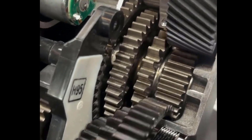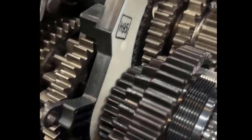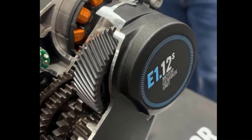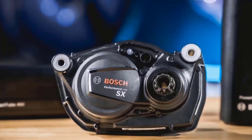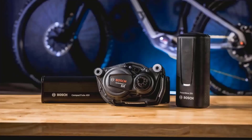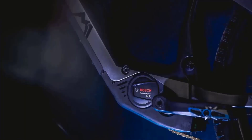Whether you choose Pinion MGU or Bosch SX, both options provide exceptional performance and reliability. It ultimately depends on your personal preference and riding style. So next time you're deciding between Pinion MGU and Bosch SX, consider factors like placement, efficiency, power transfer, and integration with your bike.